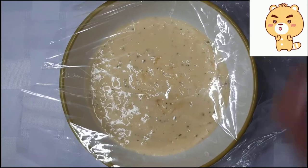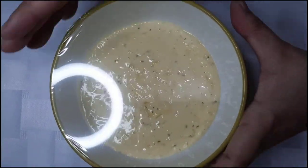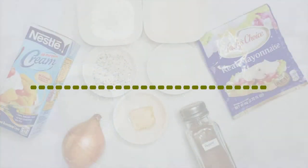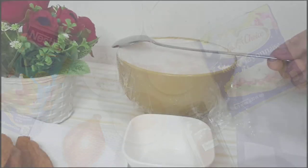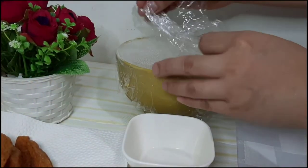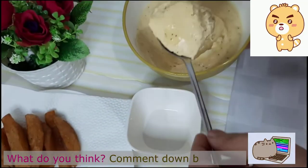Takpan ito ng plastic wrapper. Refrigerate for 2 hours. Handa na ito.